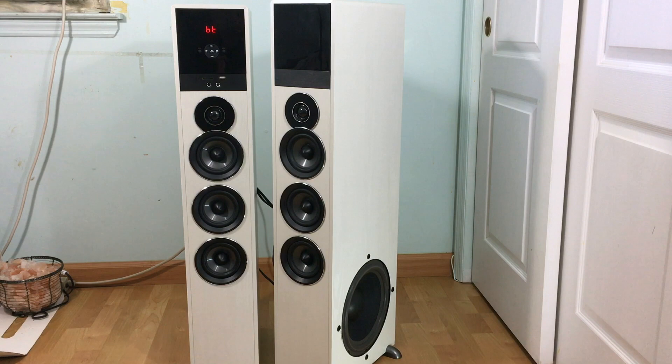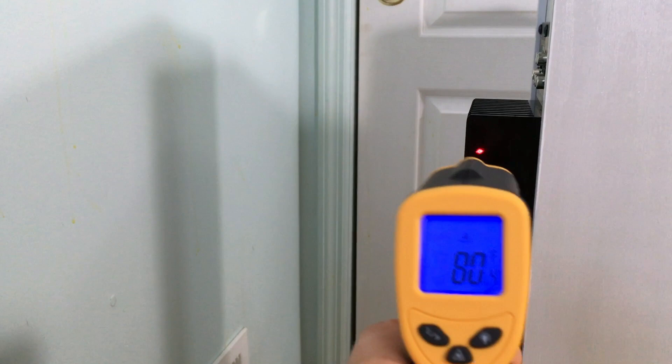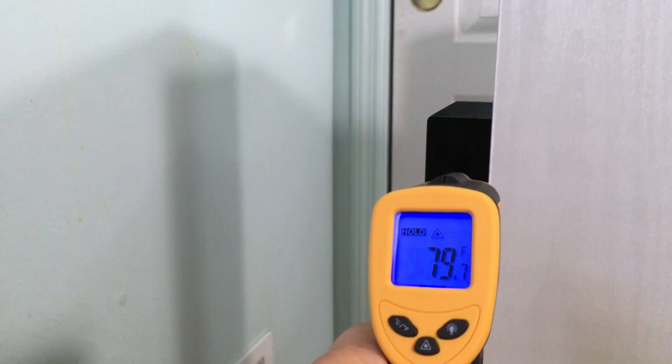Before we do that, let me actually check the temperature of the rear amplifier so we can know if it gets hot or not. Let's go to the back. So here we go — the rear amplifier right now is 80 degrees, that's pretty much the temperature of the room. I can check in different locations — it doesn't matter, still 80 degrees.